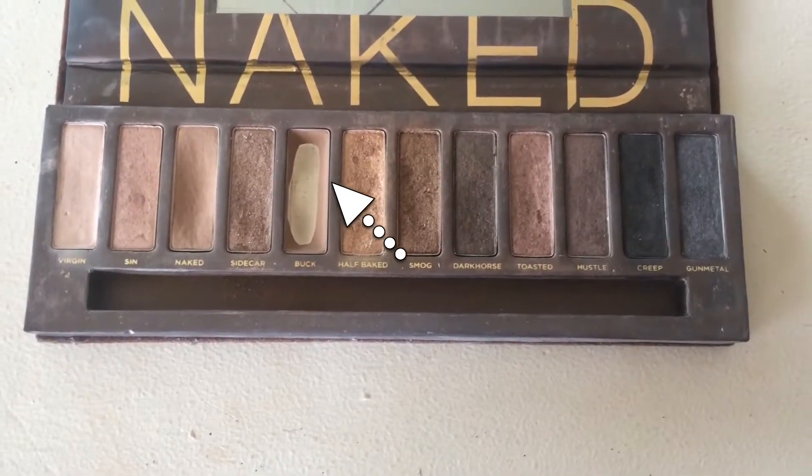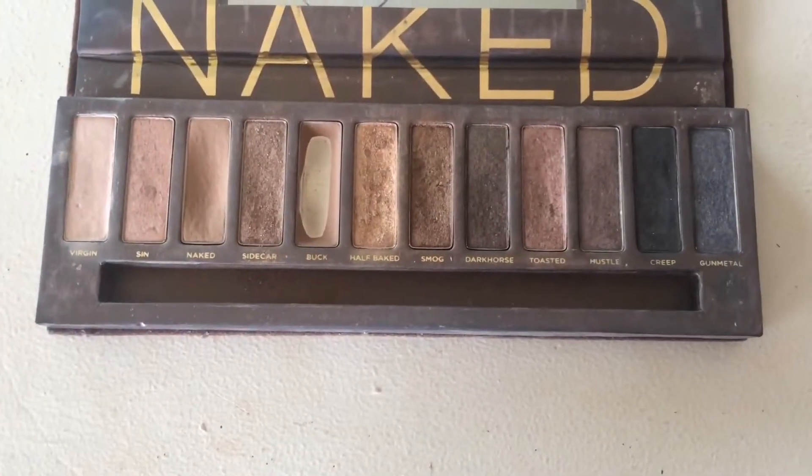I've already primed my eyes and now I'm taking the color Buck from my very used original Naked palette and I'm just going to be placing that in my crease and blending that all out. Next I'm taking the black shade Creep from this palette and I'm applying it in the inner and outer corners of my eyes. I'll then be blending this up into the crease and you'll want to make sure you keep this black shade pretty low so you don't end up looking like a raccoon.